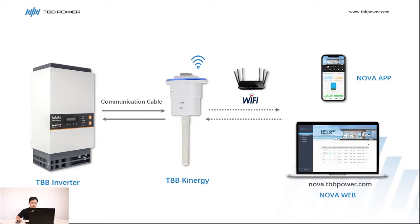Then connect the Kinergy Wi-Fi to the Nova online portal through Wi-Fi. After the connections are successfully done, we can easily monitor the system anywhere and anytime via Nova.